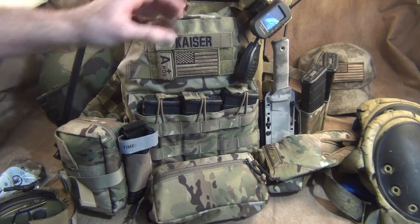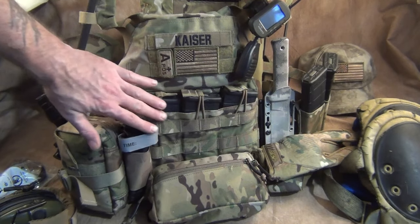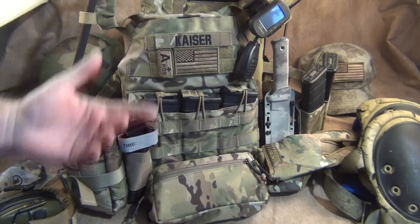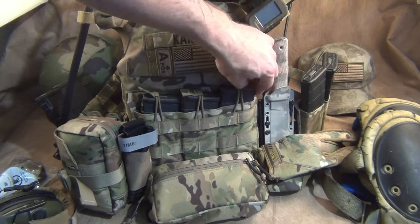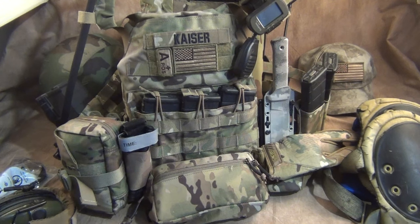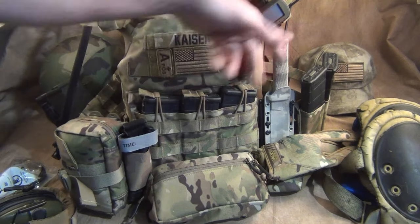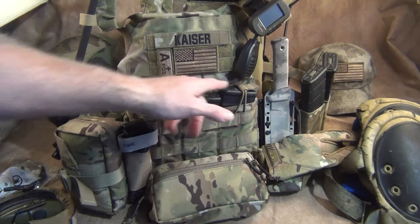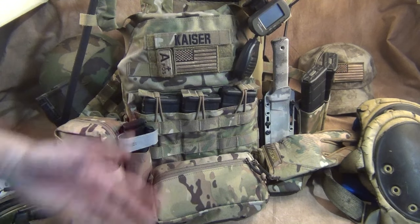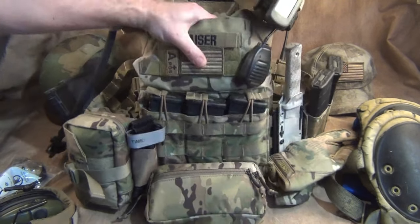A lot of guys will say three magazines are enough, and most of the time they are — especially if you're a police or SWAT guy. I know SWAT guys that carry three magazines up front, one or two on the side, and one in the gun. Right here I have seven magazines. It's designed to feed your main battle rifle.